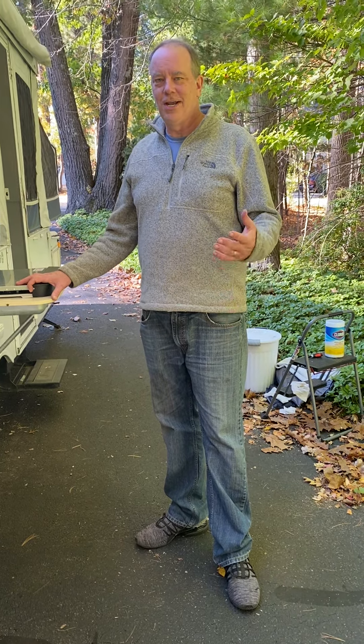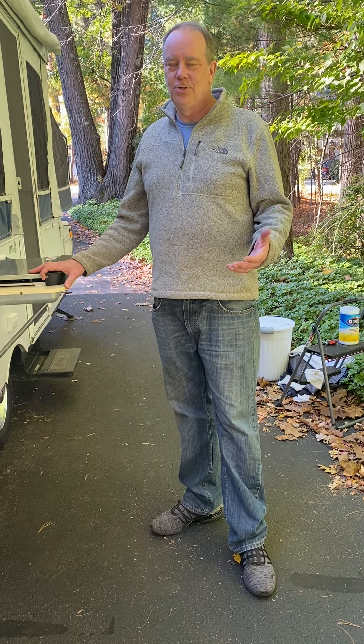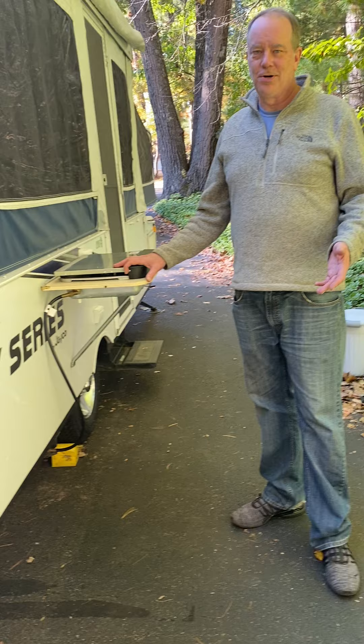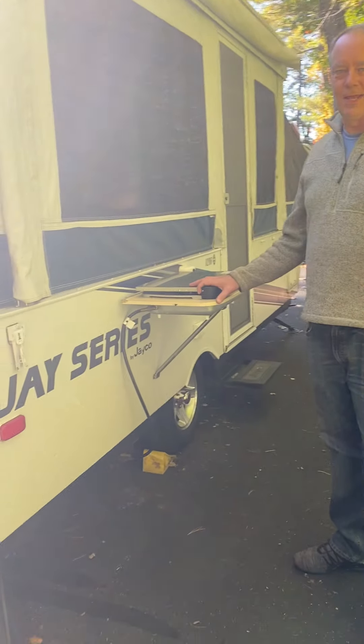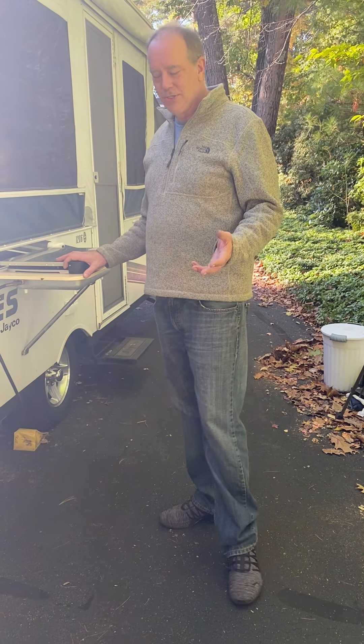This is the Jayco J series 1206, year 2010. This is our teardown procedure — how to put everything back before you're ready to transport. We usually start with the stove.